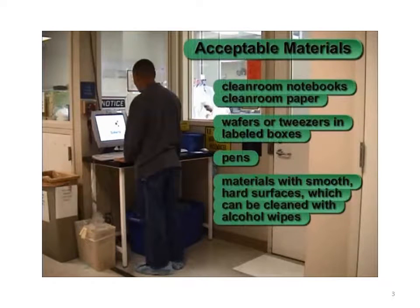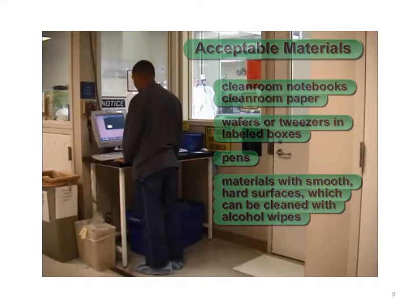The following materials are acceptable in the clean room: clean room notebooks and clean room paper, wafers, tweezers and labeled boxes, ballpoint pens, and materials with smooth hard surfaces which can be cleaned with alcohol wipes.